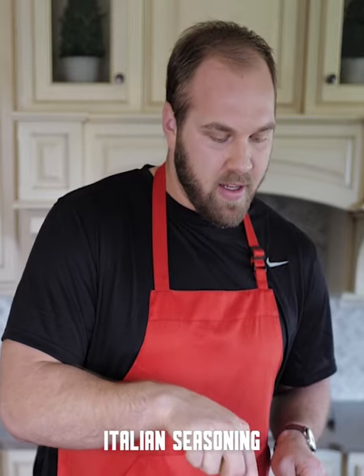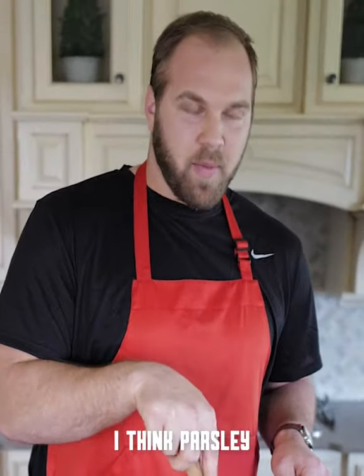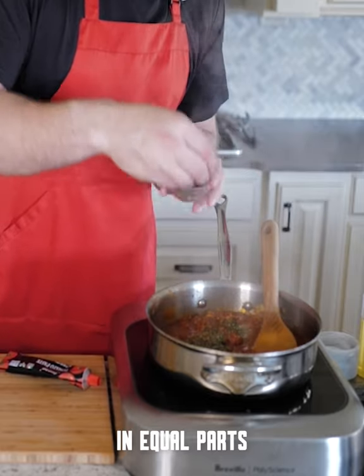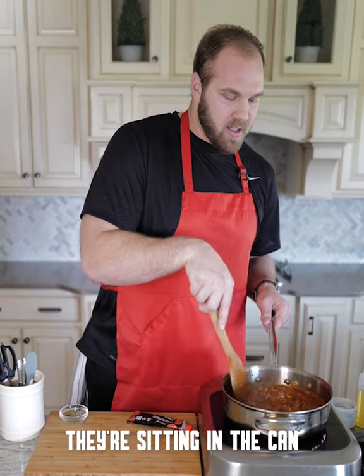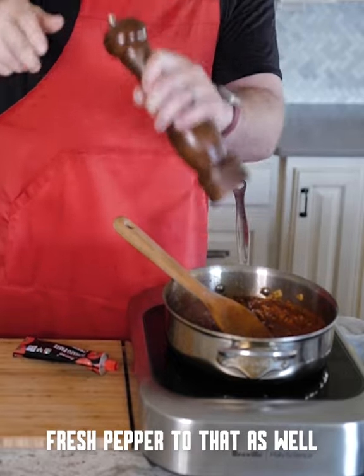Now we're going to add some Italian seasoning. When I think Italian seasoning, I think basil, I think parsley, I think oregano — we've got a mixture of all three here in equal parts. Tomatoes can take on a lot of salt; they're sitting in the can unseasoned, so we're going to go ahead and salt these guys up.